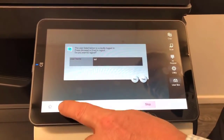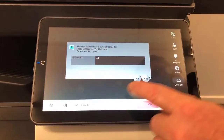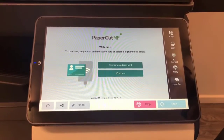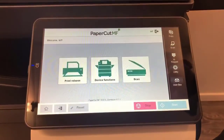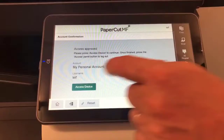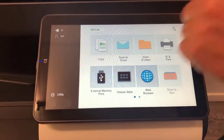Going back out — that's the logout button, similar to the access button on previous models. I'll select yes to go back to the PaperCut home screen. Now I'm going to log back in and go into device functions to show you the scanning part as well.